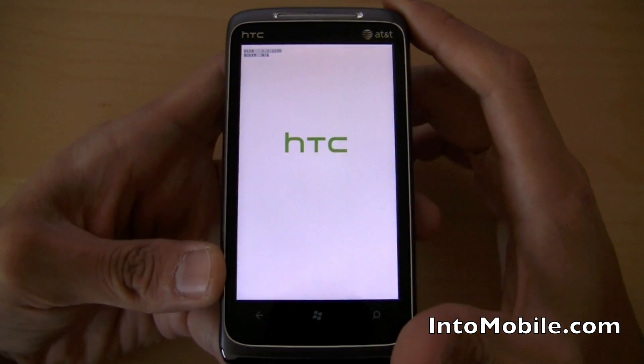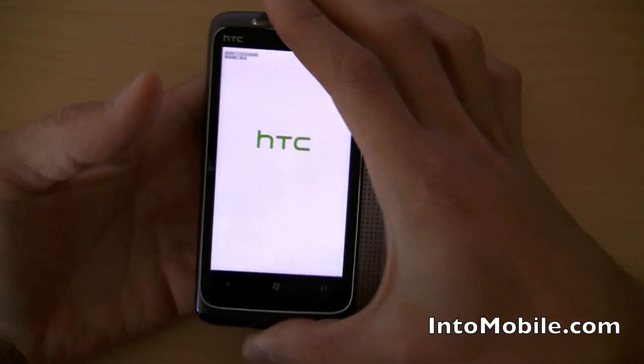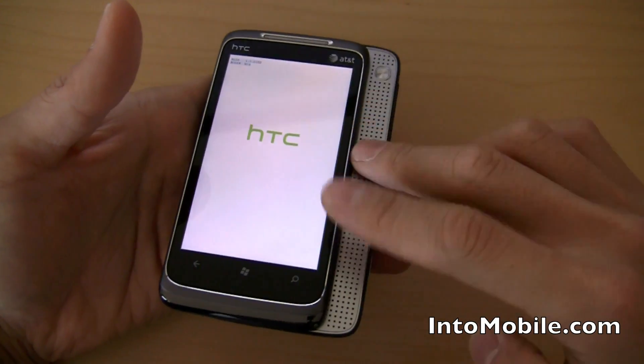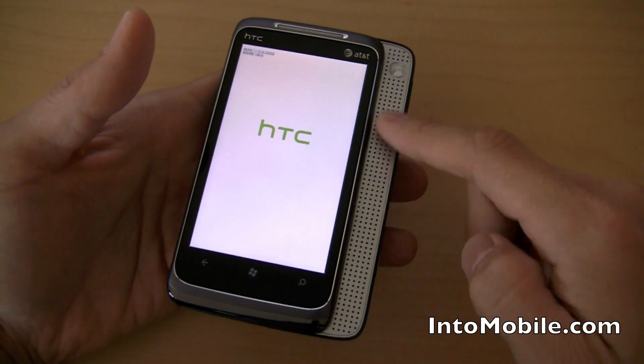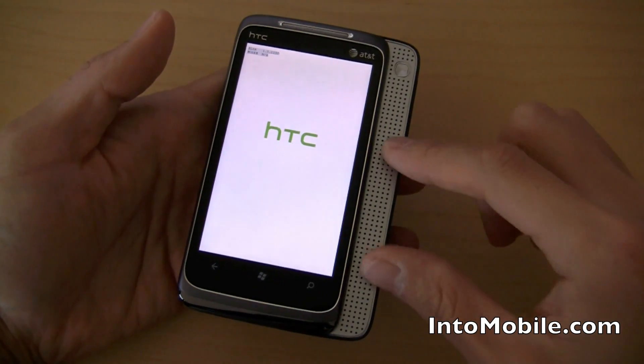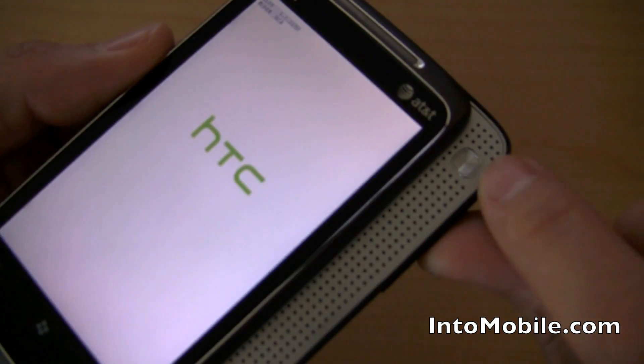First time boot up — standard HTC boot up splash screen right there. While we're doing that, I'll take you guys on a little brief hardware tour. You've got the slide-out stereo speakers right here from Yamaha, and the whole point is they kind of emulate surround sound with SRS Wow audio technology, which you can use this button to toggle different settings.